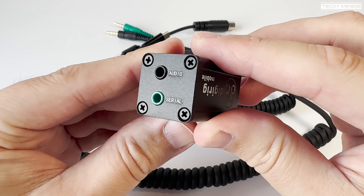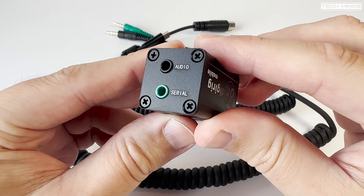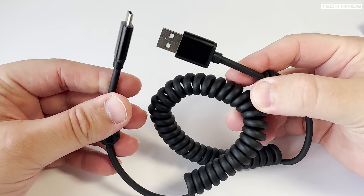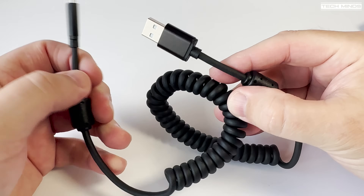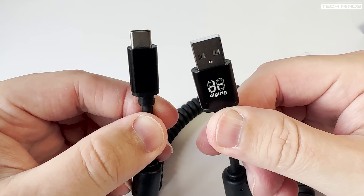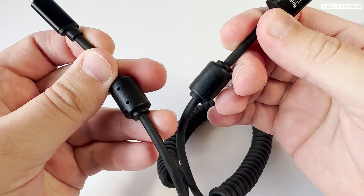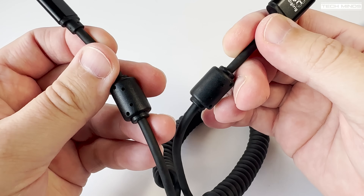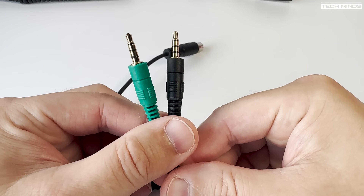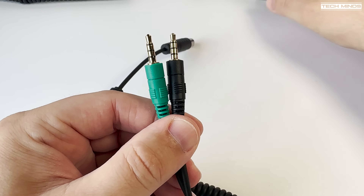As I wanted to use this DigiRig Mobile with my Yaesu FTM300, I made sure to order the appropriate cable. What I was surprised at was the quality of these cables. Even the USB to USB-C cable is of extremely great quality, and it's nice to see those noise suppression filters placed along the cable — this helps keep unwanted RF from the cables. The cable between the DigiRig Mobile and the radio itself is also great quality, and again we find those filters along the cable.